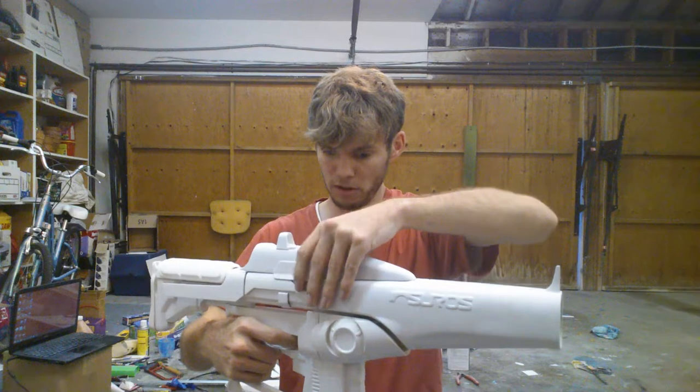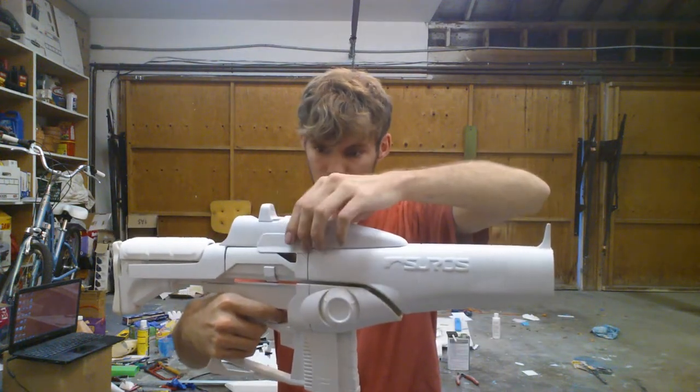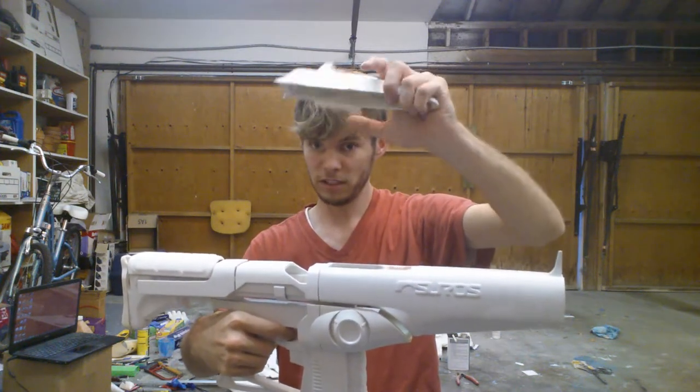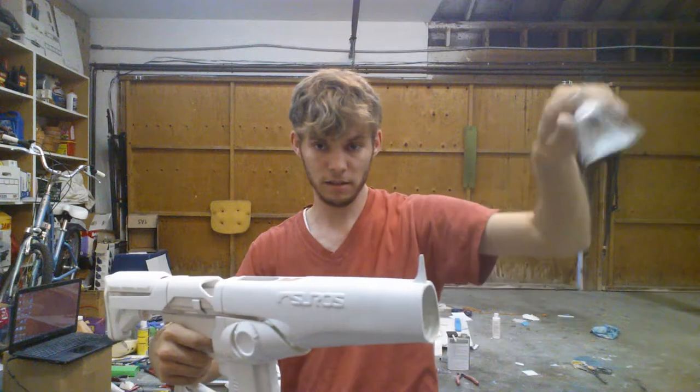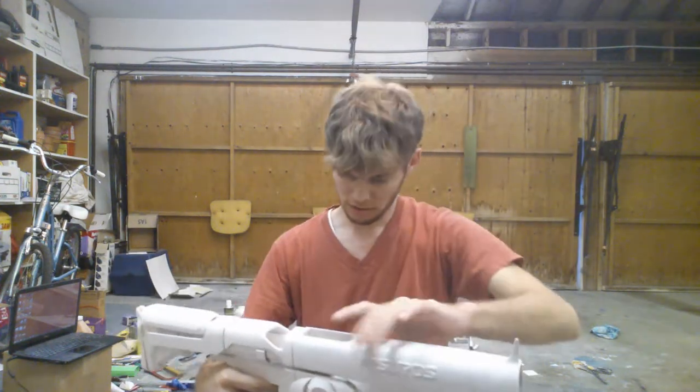All the parts are going to be held on with super magnets, unless you just want to glue them together. The scope comes off. It's hollow inside and the wall that makes up the screen is very thin.